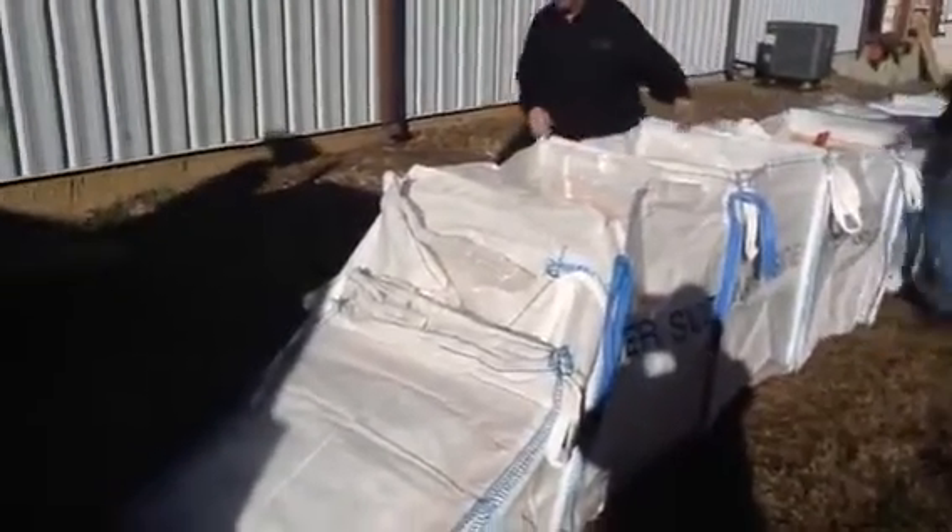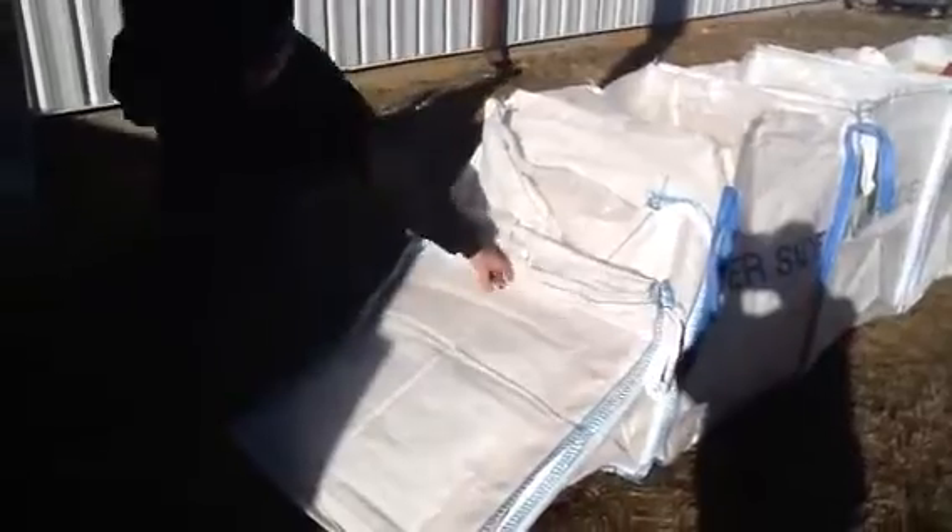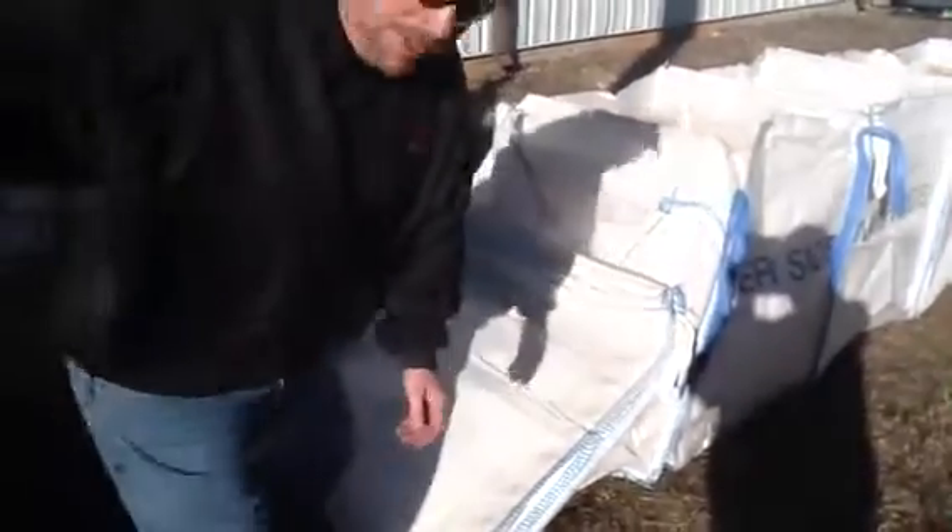Clamp them together. You guys might not even need to move around. These are our closed top systems. They have skirting.